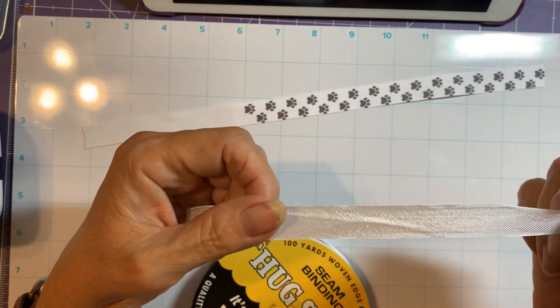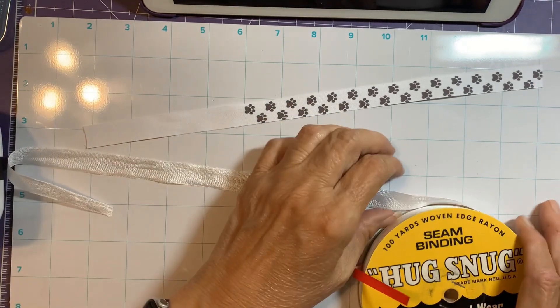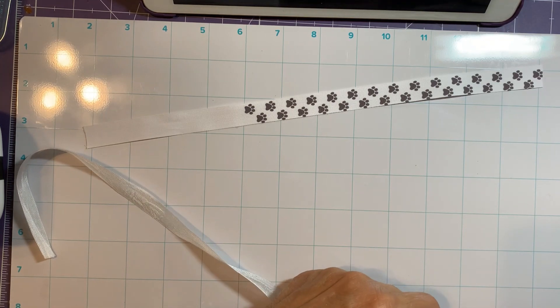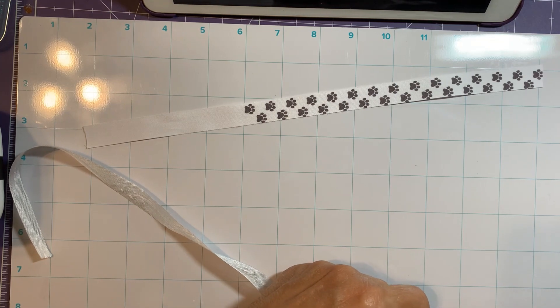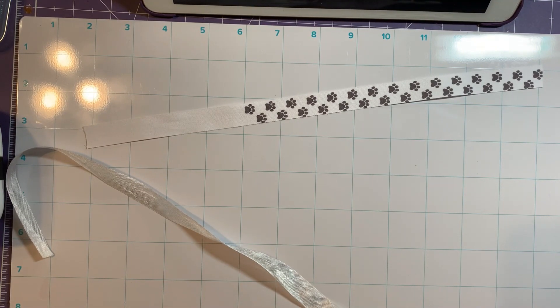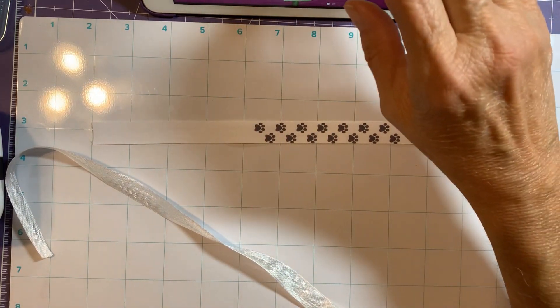You can kind of see through the seam binding, but when I originally bought it, I bought it to make my own ribbons of different colors using reinkers. I thought we'd give it a try together and see what it looks like compared to the We Are Memory Keepers ribbon.